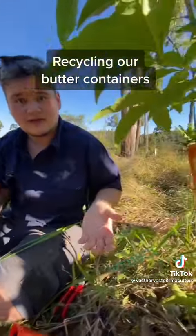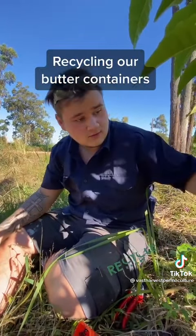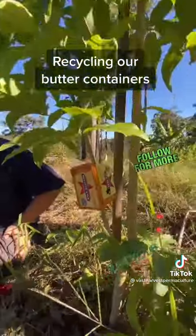You're going to leave that there for about two to three months. You just got to keep checking on it and see if the roots have grown. Then you want to cut under it and you've got a whole new tree that is the exact same age as the tree it just came from. How awesome.